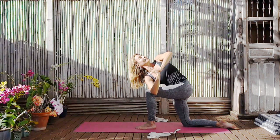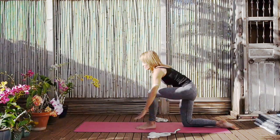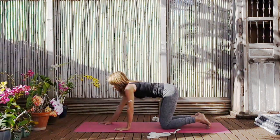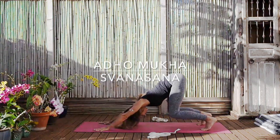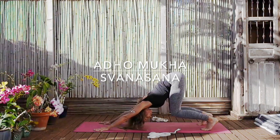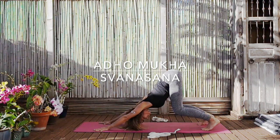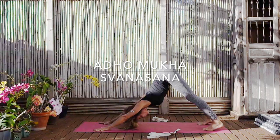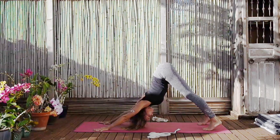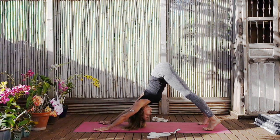Then gently exhale and release. Coming now to an Adho Mukha Shvanasana — place your hands at the front of the mat, shoulder width apart. Spread the thumbs and the fingers very widely. Lining the feet up with the hands, go ahead and push yourself away from your hands, buttocks coming up to the sky. Keep the knees bent so that there's no tension on the hamstrings yet — we're really just working into the shoulders and the upper back. Once you've really been able to stretch the arms, then you can begin to straighten the legs. Keep the heels lifted and the toes lifted at the same time — really on the balls of the feet. With the heels lifted, you can lift the buttock bones higher and higher to the sky.